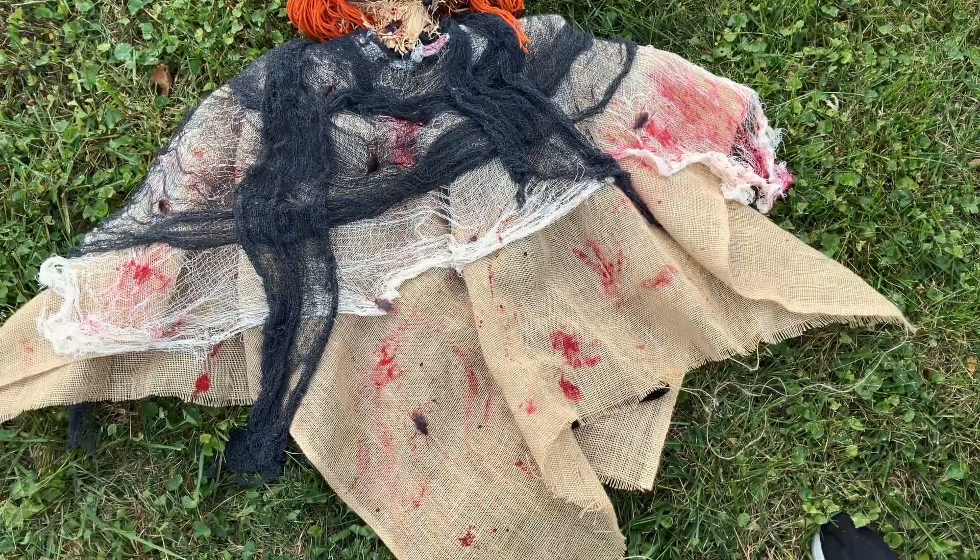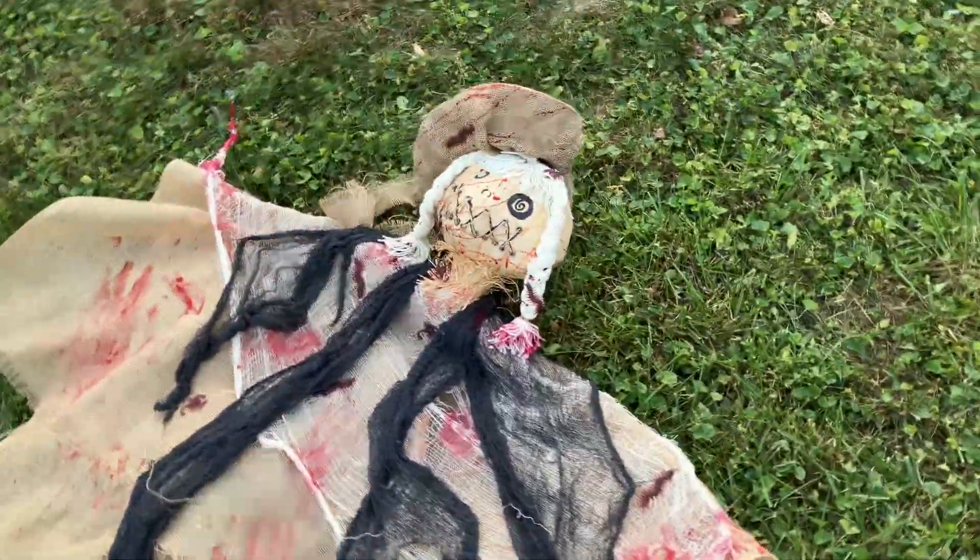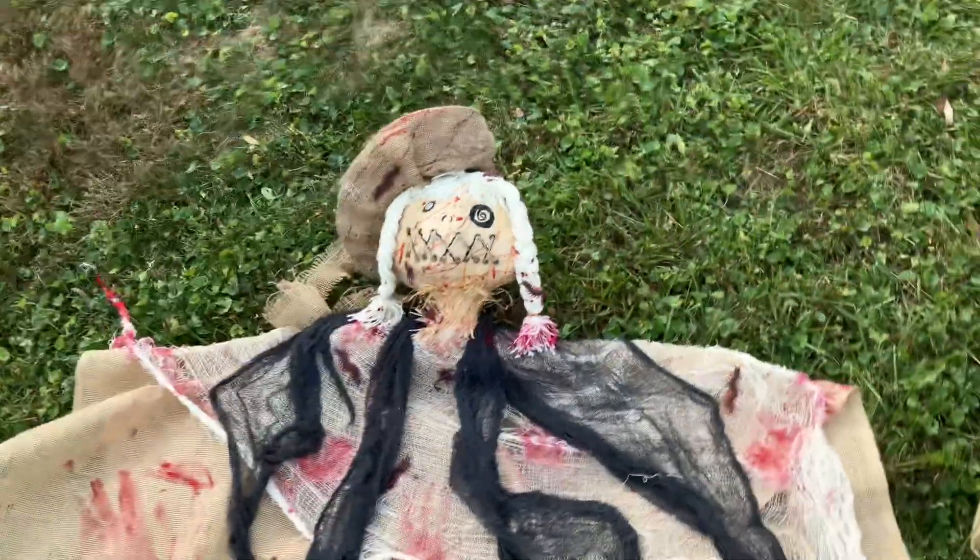It looks like you got some burlap going on there. Yeah, burlap's pretty cheap — you can go to the craft store and get about 10 yards for about 10 to 15 bucks.